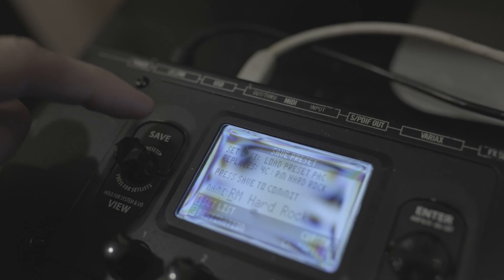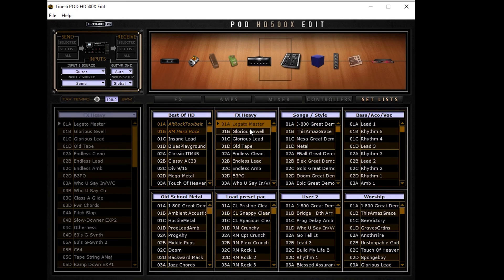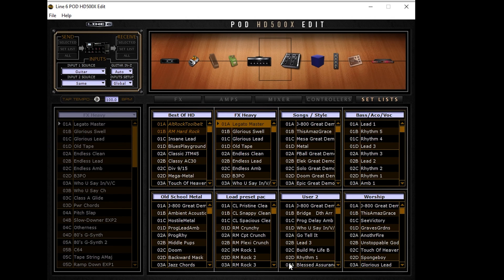To load an entire set list it works pretty much the same way — activate a preset in the set list you want to overwrite, go to File > Open Set List, choose your set list, open it, and the entire set list is going to be overwritten with the new set list. Alright guys, that's how you load presets onto your 500X. If you're interested in checking out presets that I've made, link is down below. Catch you guys in the next video!